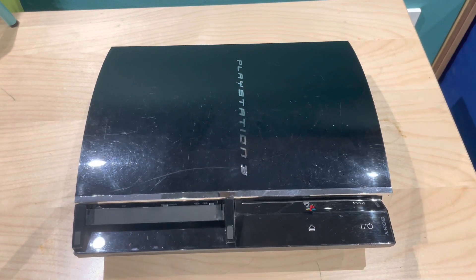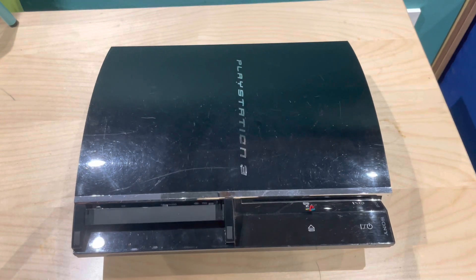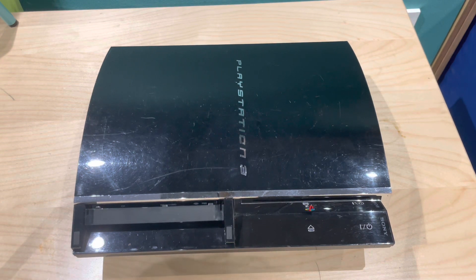Hey guys, welcome back to this week's video. As of last week I did start a restoration on an iPhone, however I'm still waiting for parts to arrive, so I decided to do a little video in between to fill that gap. Today I'm going to be showing you how to replace a PlayStation 3 blu-ray drive.